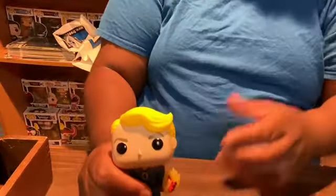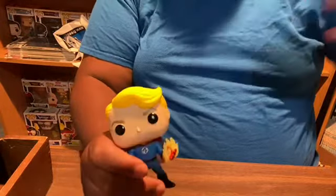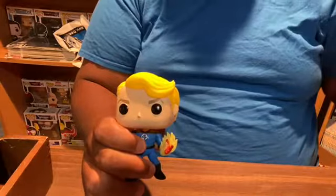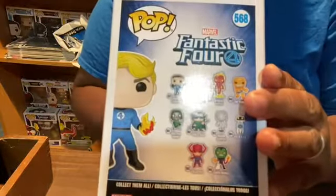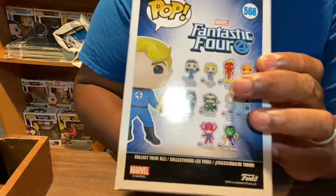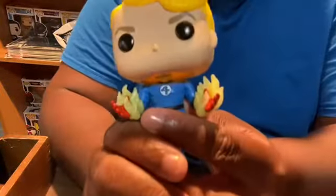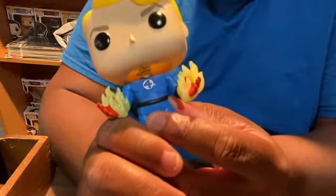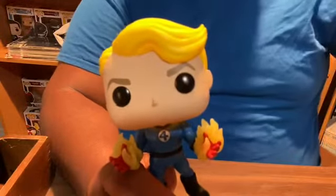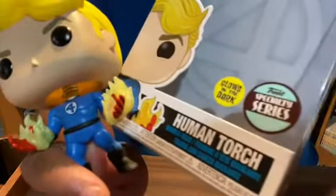Today we're unboxing a Fantastic Four special series Funko Pop. This is Johnny, Johnny Storm, Human Torch. He is also part of the same line as the other ones we got with the Fantastic Four. We see him with his Human Torch flamed up, but this one he's not fully flamed up — his hands are starting to flame up, so he's just about to. It's a special series, and he's glow in the dark, as you can see on the box.